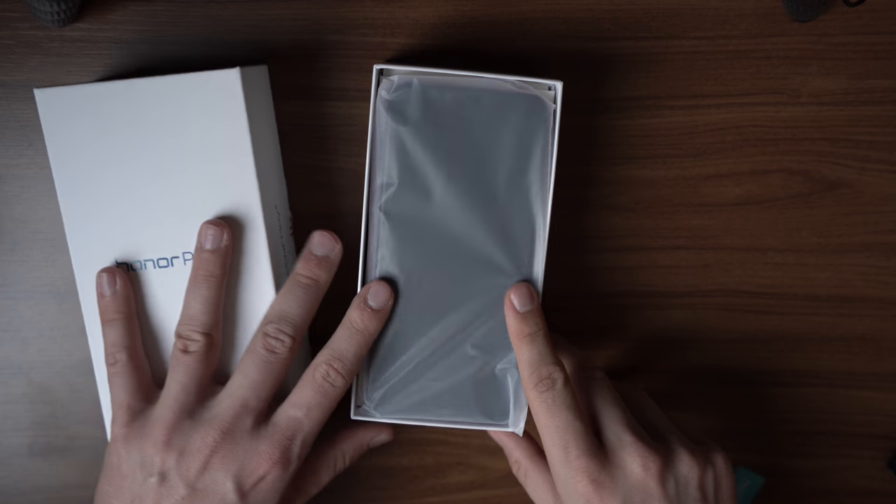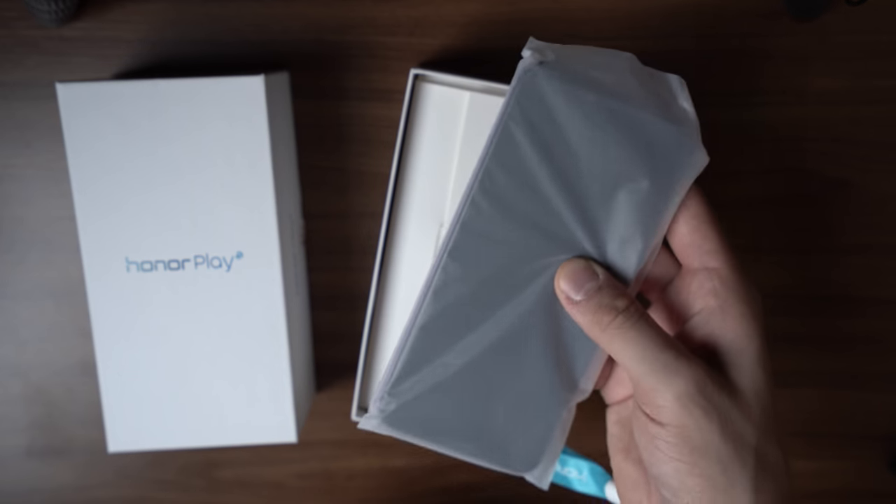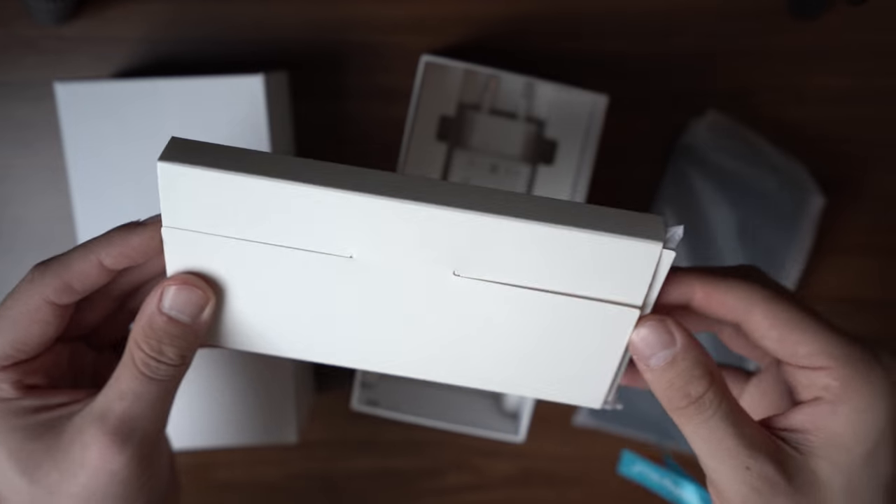It's a gaming smartphone and quite inexpensive at 329 euros. It's already available in China and India, but now it will be available in Europe as well. The media already got their review units and I have it here, so let's put the phone to the side first to see what else is inside the box.